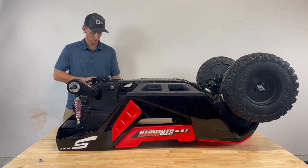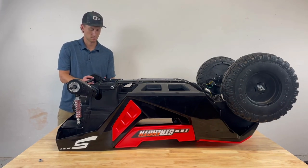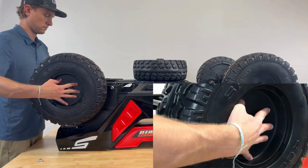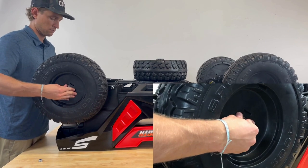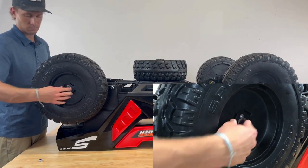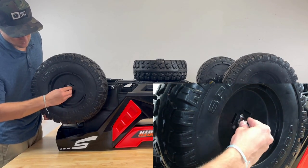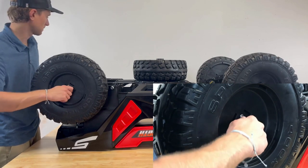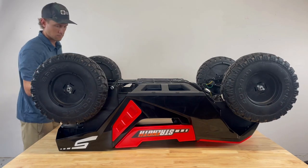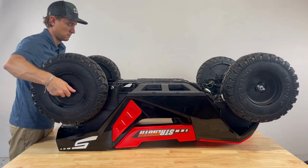Repeat the same steps for the other side of the car. Step 6: Rear Wheel Assembly. Once the rear motors are securely fastened and the connections are sound, place the rear wheels onto the rear axle. Insert a washer, then a nut, and use the provided tools to fasten both sides. Since the rear axle is free-spinning, tighten both sides simultaneously.